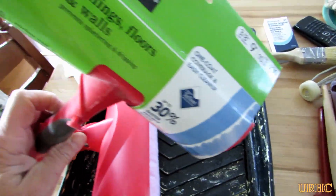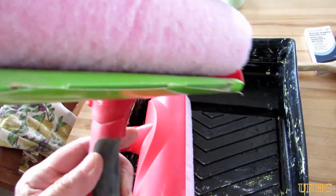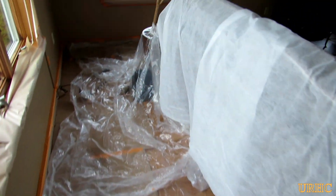At my dollar store I found some of these rollers that have a shield on them, and for a buck a piece I figured I'd try them. They actually turned out to be pretty amazing in the end.